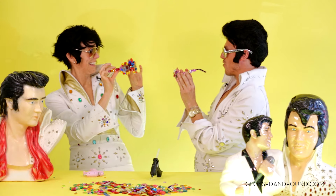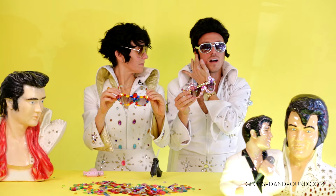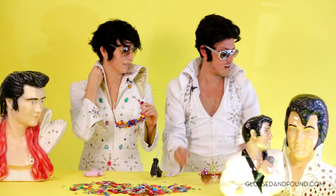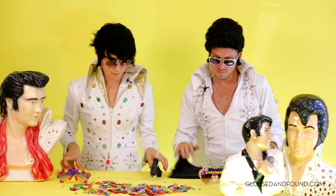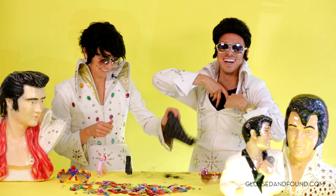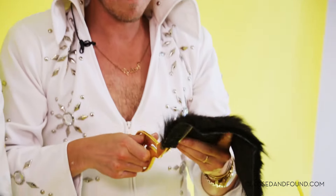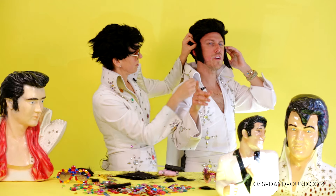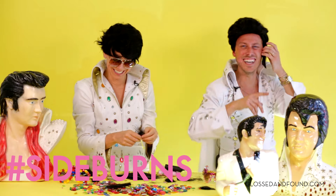Whoa, yours are cool! For true Elvis aviators we really need the quintessential sideburns — yes, the signature. So I have some fake fur, just little strips, and then you can carry on. What do you think out there? Tweet us — hashtag sideburns, come on.